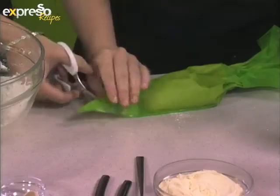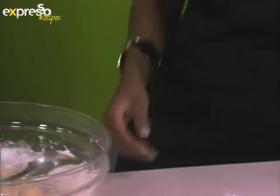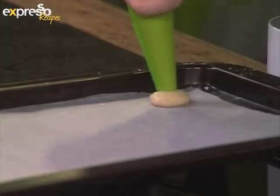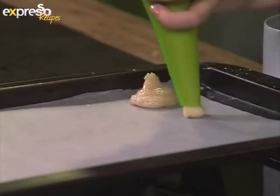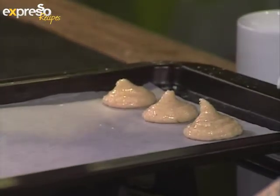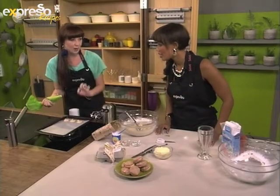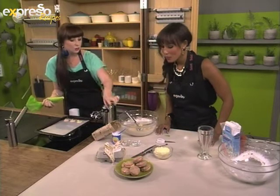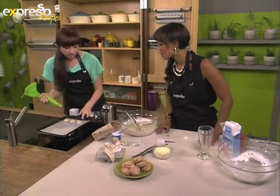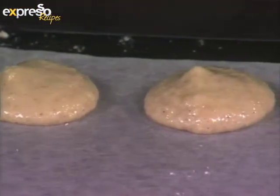Let's snip off the end of the piping bag. Now you're going to use your piping skills — there's nothing too fancy about this. You're just going to pipe little rounds, and then once you've piped the rounds, this is the trick of all tricks: if there's one thing that you listen to today, leave them at room temperature for about half an hour until they form a skin — a macaron skin. That's what's going to give you your macaron shape, the little foot with the smooth top.